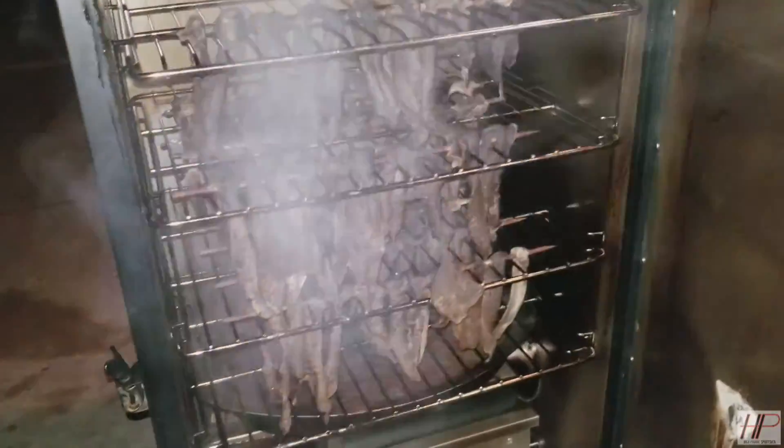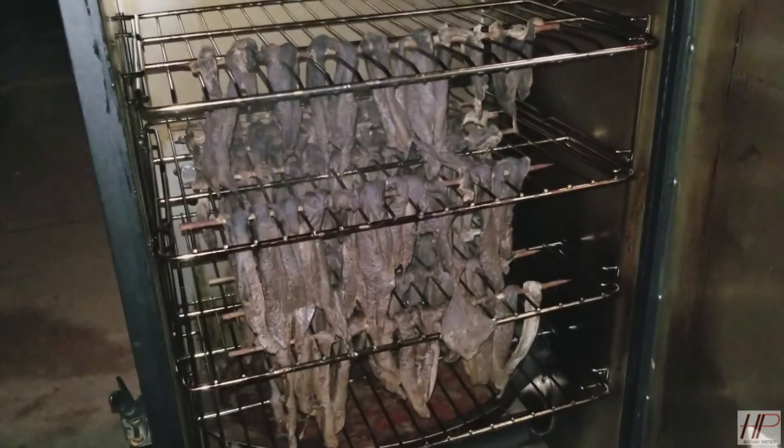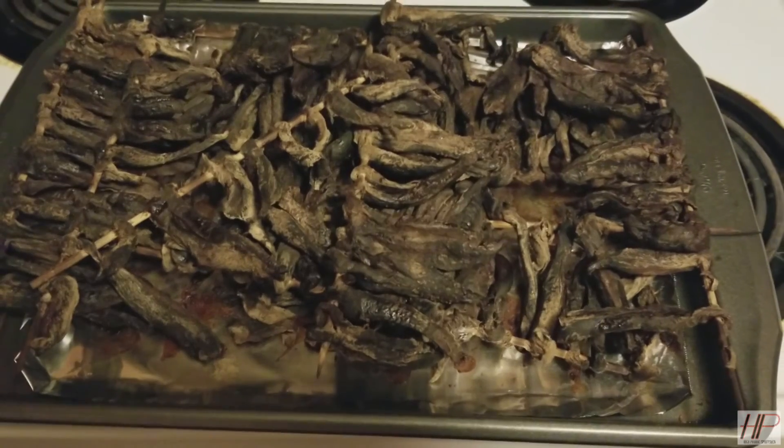It's been smoked for about four and a half hours, so now we're going to pull it out. Look at that — that looks delicious. Not quite done yet though; we're going to finish it in the oven for an hour or so. And there it is — finished jerky. And that's how you make duck jerky.